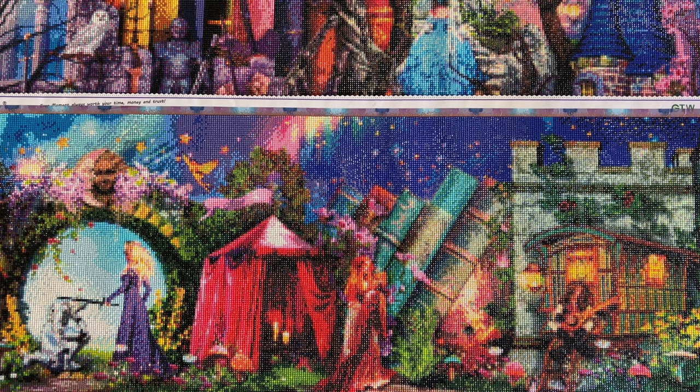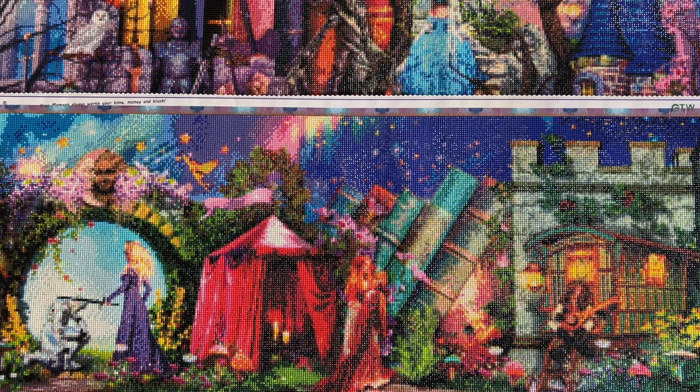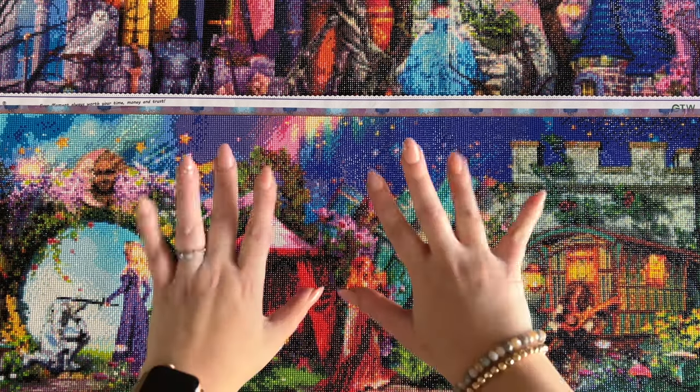Thanks for staying up to date with me on this project and hanging out with me today. Feel free to hit the subscribe button if you want to stay up to date with all my diamond painting content, including future updates on this cross-stitch conversion project. I'd love to have you as part of my community. Leave any comments, questions, happy thoughts, or snarky thoughts below. I'll get back to you as soon as I can. Have a wonderful rest of your day and I'll chat with you in the next one.